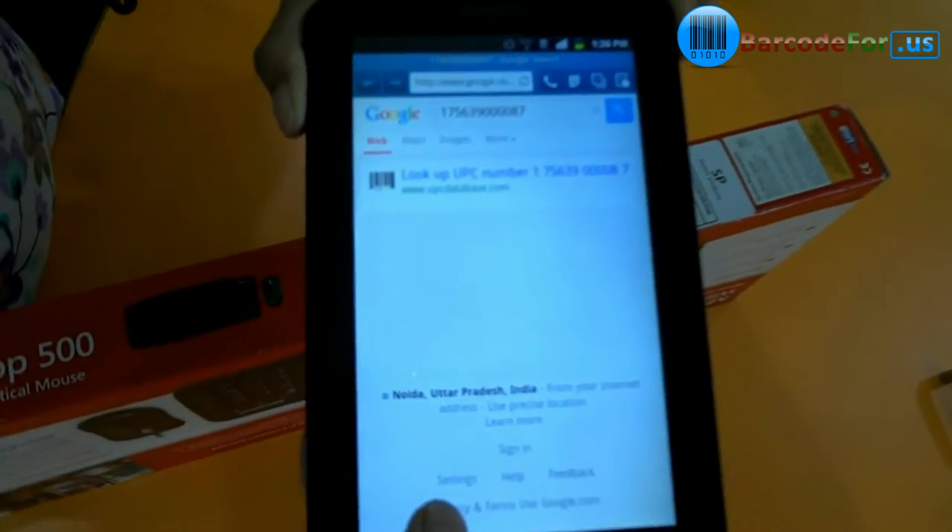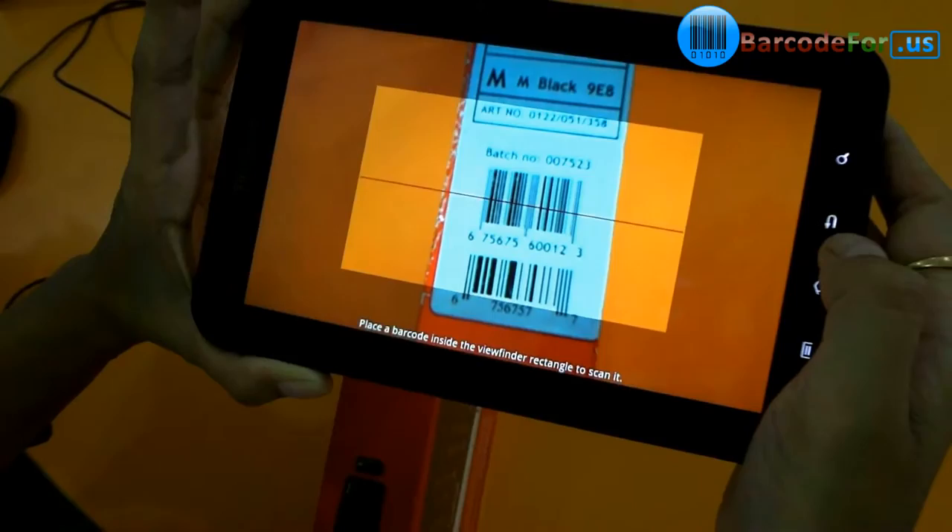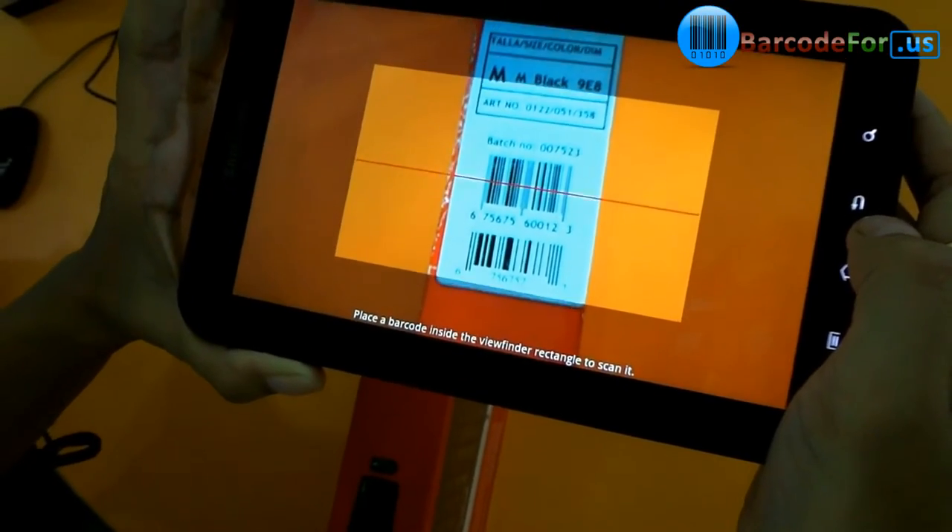You can also search your barcodes on Google from here directly. When you put your device over a barcode, it will be quickly scanned.